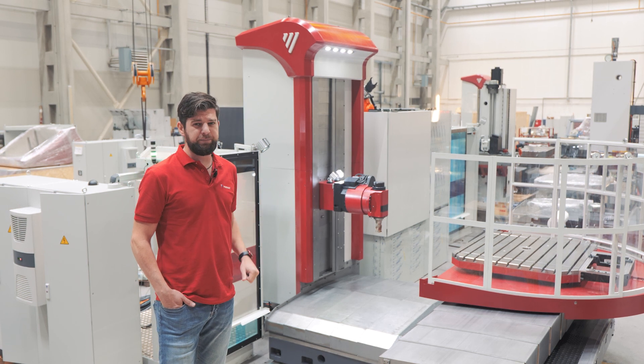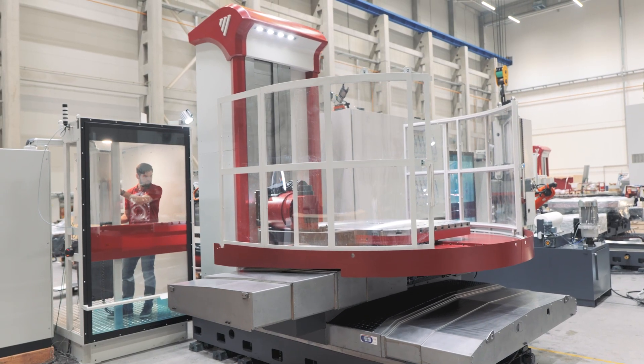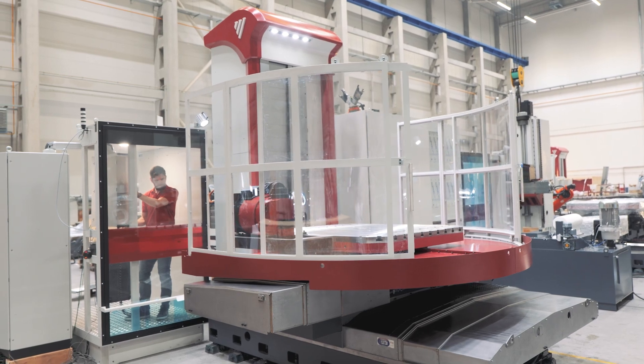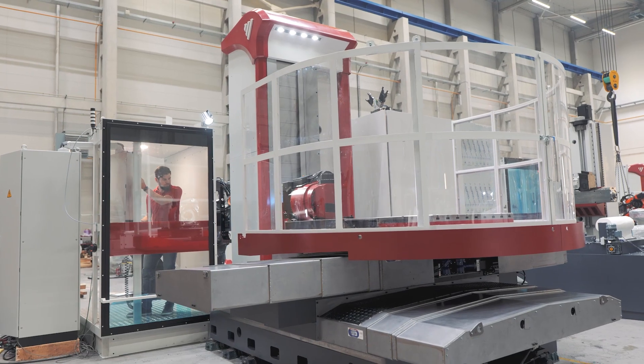The WFC machine is special in two ways. First, it is our smallest horizontal boring mill, and second, it is a cross-type machine. As you can see, the table moves in two linear axes — axis X and axis Z — and their beds form a cross.